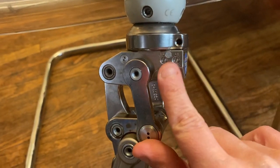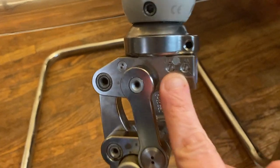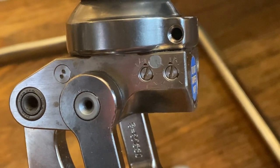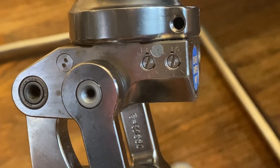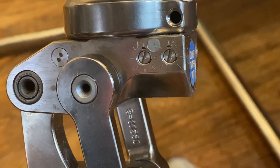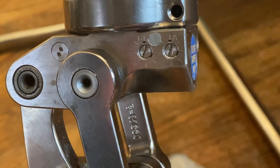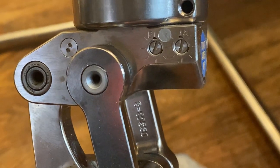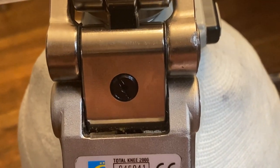If you look here on the side, you can see there are little screw-looking things, and those are so that you can adjust the flexion and extension. I don't remember exactly what they do — I'd have to look in the manual. But if you look online, there's actually a manual for this knee that explains how to adjust the flexion and the extension. There's also another adjustment knob there.